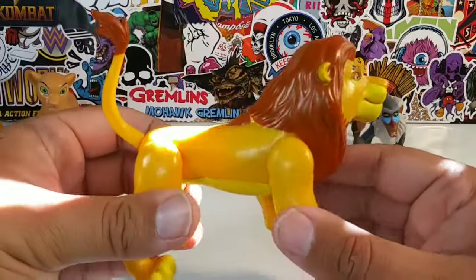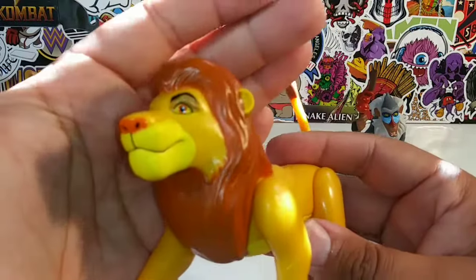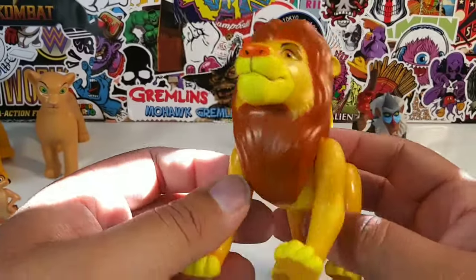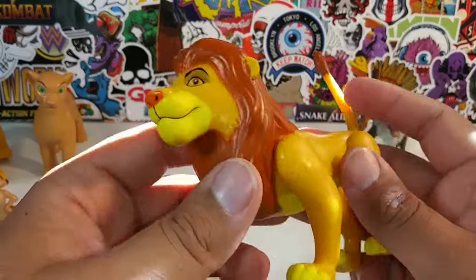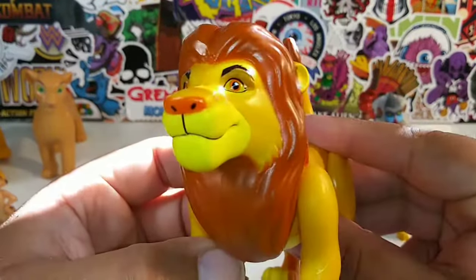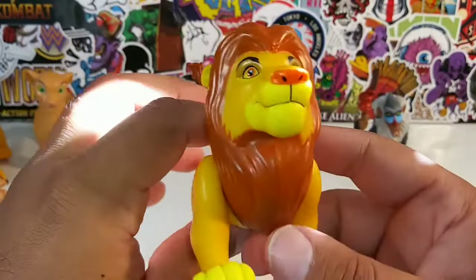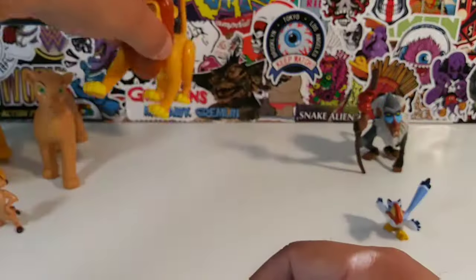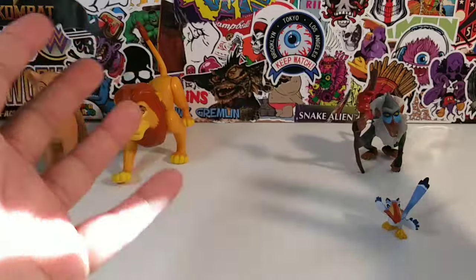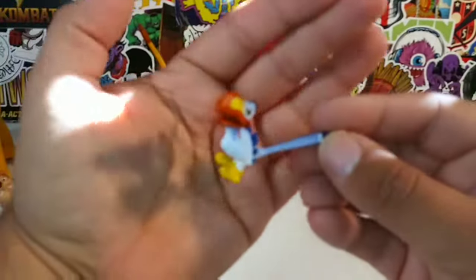Such a handsome guy. Didn't they bring back James Earl Jones for the live-action movie? James Earl Jones has a one-of-a-kind voice — the voice of Darth Vader, the voice of Mufasa, the voice of CNN. How can you replace James Earl Jones? You really can't. Let me know in the comments if that's correct — whether he reprised his role.